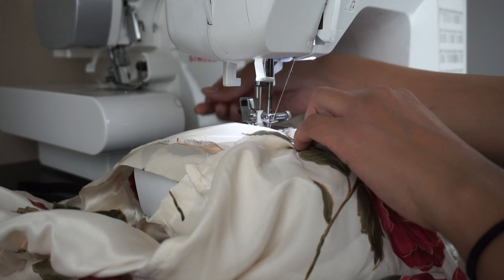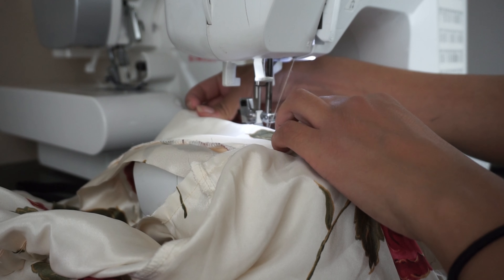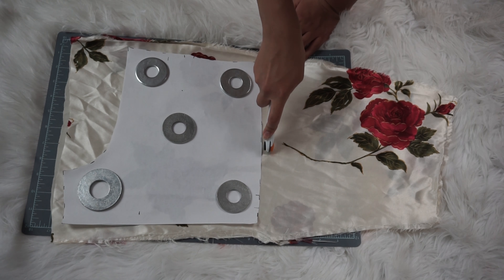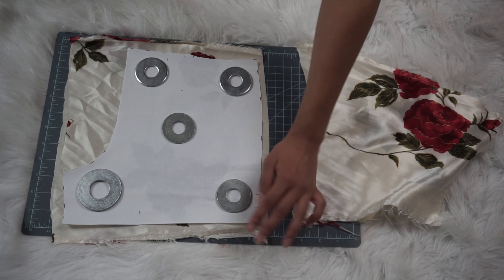Once you've sewed everything together, you're all done with the shirt part of it. Next, I just used a basic shorts pattern and cut out all the pieces for my shorts.